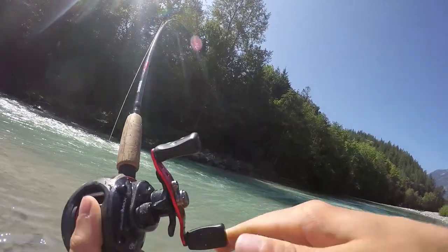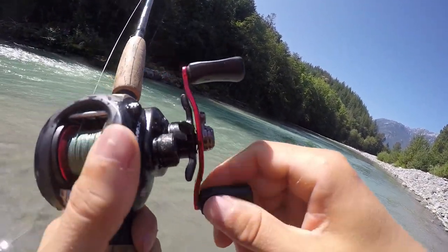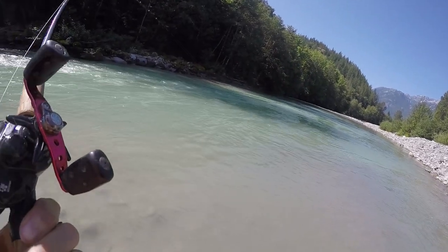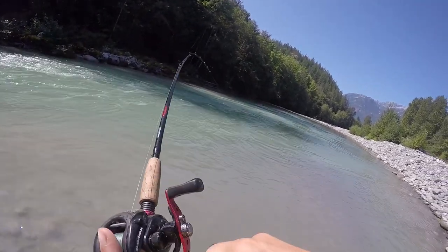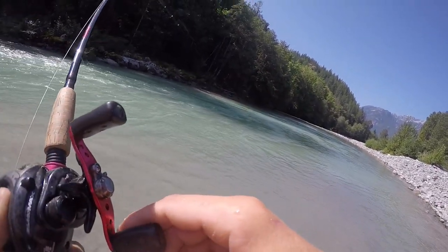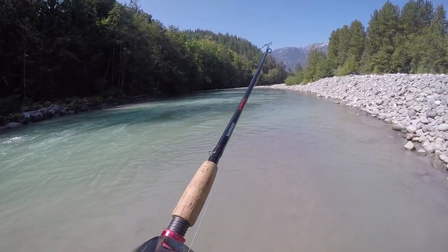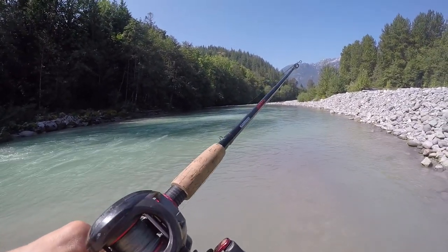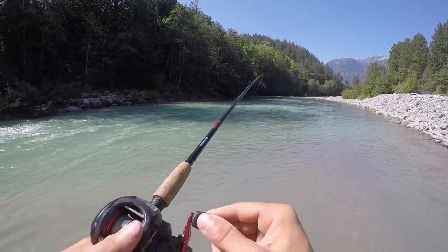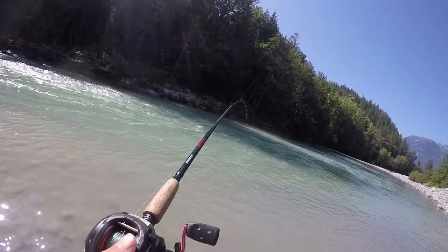We're hooked up! Here we go — fish on. I got it right in that slack water. Nice head shakes. I love fighting these pinks on this light rod — just a blast.